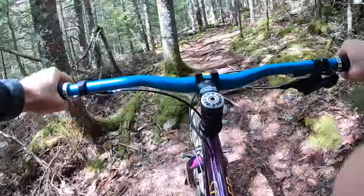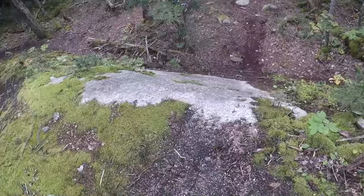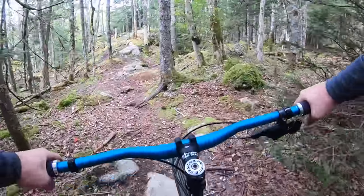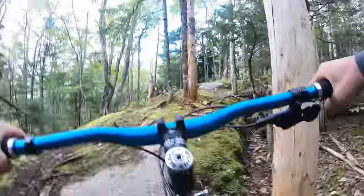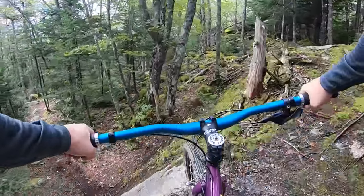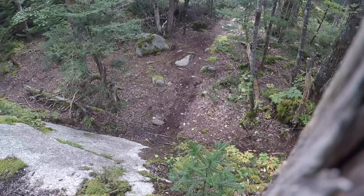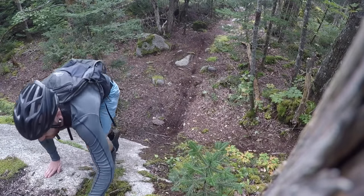Oh man, it's so good on stuff like this. So good. Oops — a little bit of blood. Looks like there's another rock roll right here. I don't know if the line is over that rock, which might be a challenge, but I'm willing to do it and I'm here, so — everything is terrifying. It's so fun. This trail is almost done. It would be fun to have a dropper.